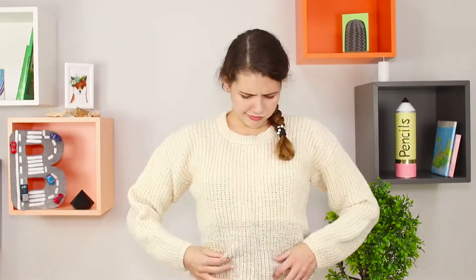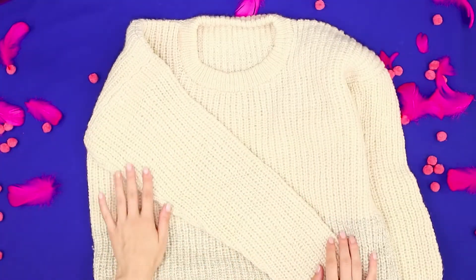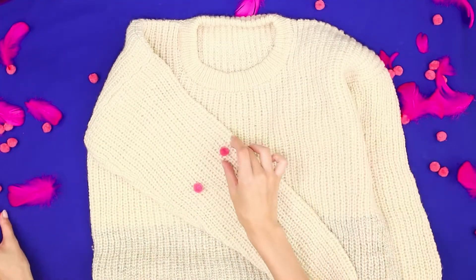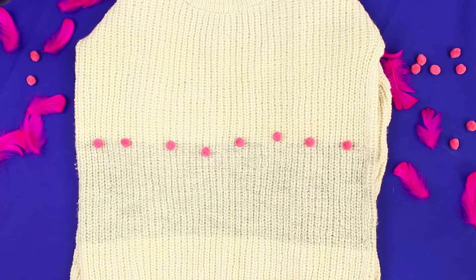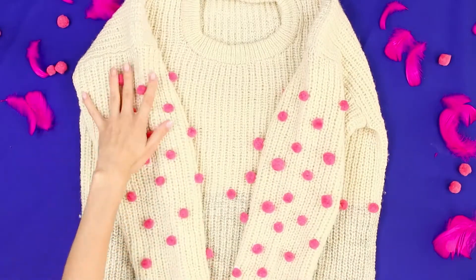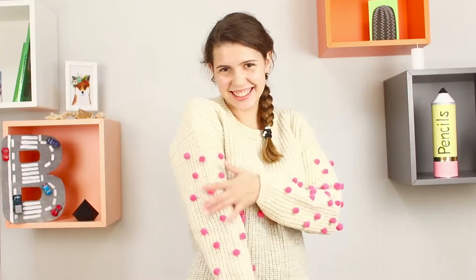Even the most beloved sweater can get boring with time. Pink pom-poms would be an excellent decoration! Lay a sweater out on the table and spread the pom-poms in a random order. Sew them to the sweater — you can lay out a pom-pom pattern or just a straight line. The boring old sweater turns into a white and pink conversation starter.